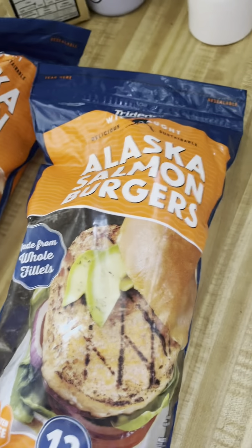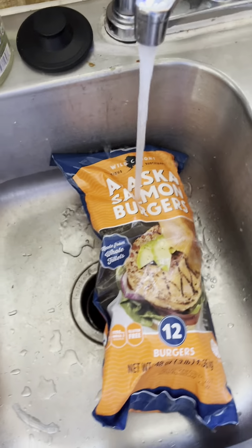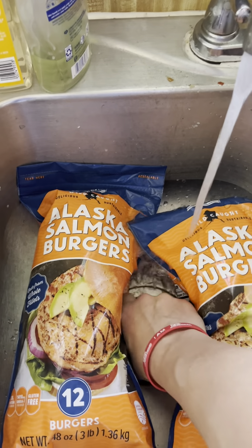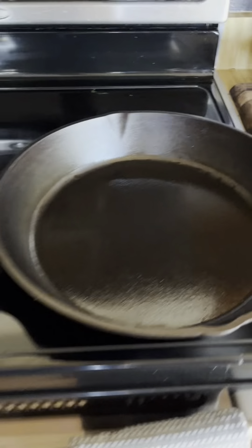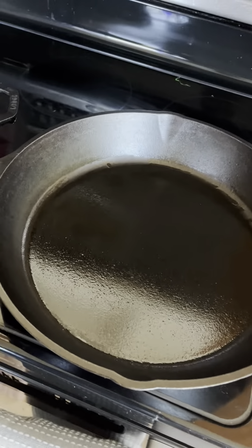These Alaska salmon burgers are a little bit frozen, so one little way I like to defrost them more quickly is to throw a little bit of warm water on them. While that's getting started, I'm going to get the pans ready for cooking and slice up the vegetables, throw some butter in there, and get rolling.